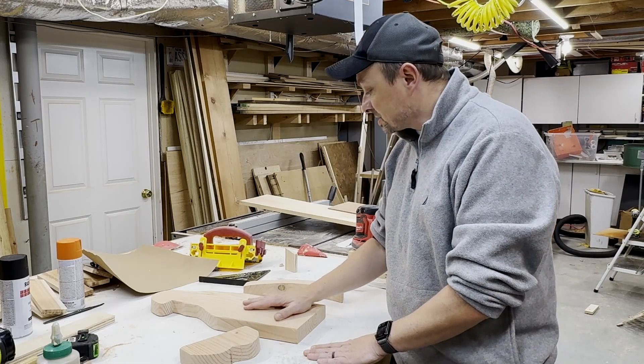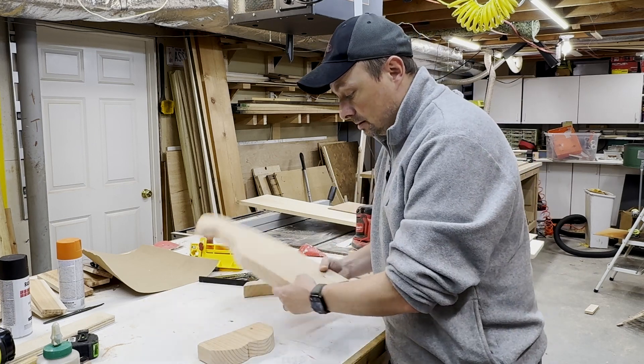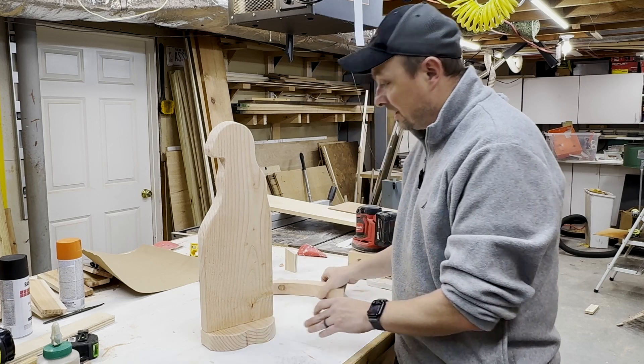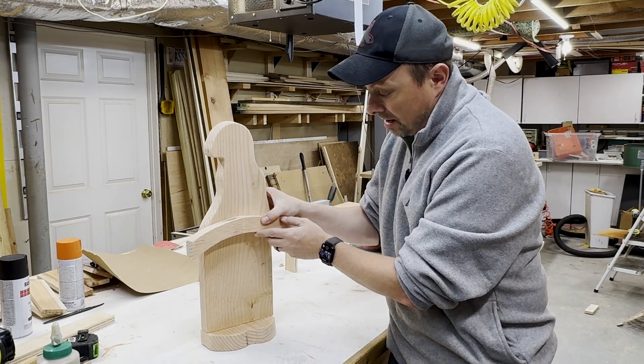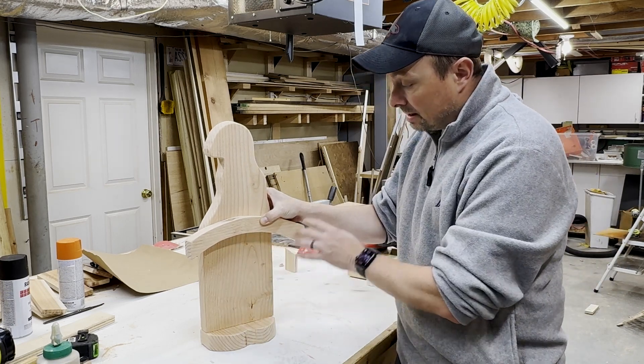We've got our three pieces cut out and sanded down, ready to go. This is the feet, the body, and the hat — the hat attaches to the feet like that, and then the brim of the hat goes somewhere around there. From here, if you want, you paint your nose, paint your beard, paint your hat — and you're done.